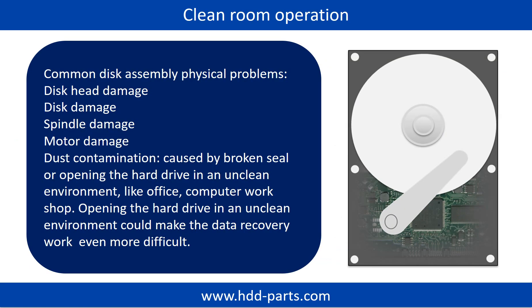Clean room operation is required for disk assembly physical problems. Common disk assembly physical problems include: disc head damage, disc damage, spindle damage, motor damage, and dust contamination. Dust contamination could be caused by a broken seal or by opening the hard drive in an unclean environment like an office or computer workshop. Opening the hard drive in an unclean environment could make the data recovery work even more difficult.